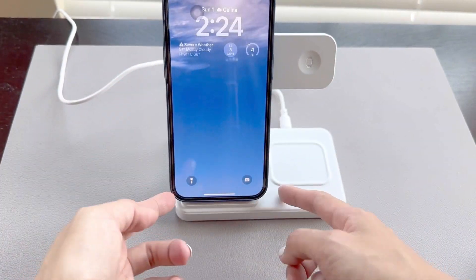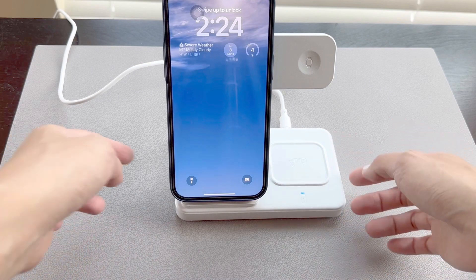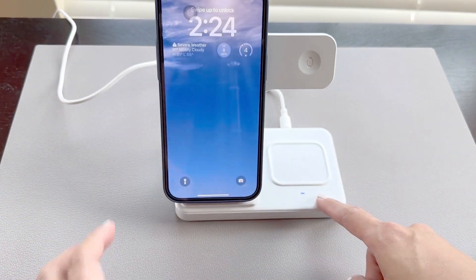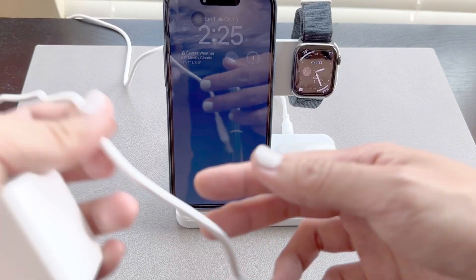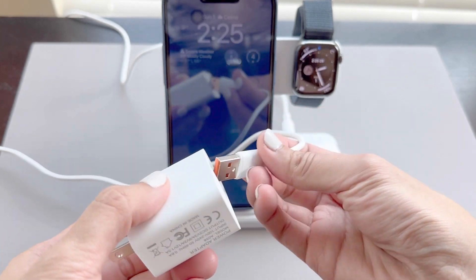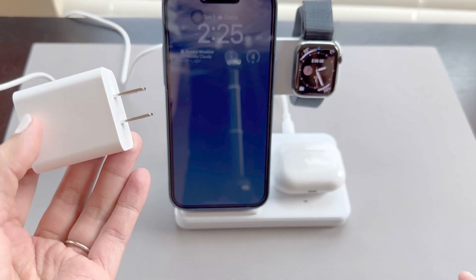You'll also notice there's a little status light here. This means something is charging, but it will disappear after about 20 seconds to prevent unnecessary lights in your bedroom at night. Here's the AC adapter — this is 18 watts and can easily take care of your phone overnight.